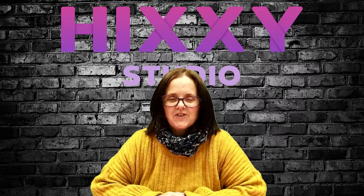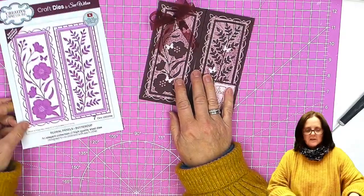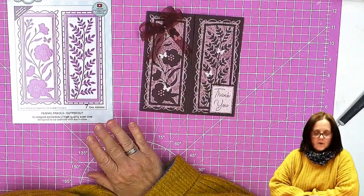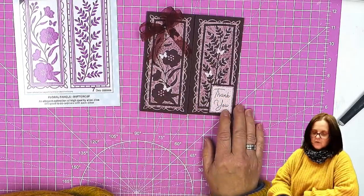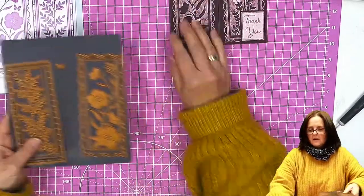Hello and welcome to Hixie Studio. In this video, I'm going to show you how to make a gatefold card using this die set from Sue Wilson from Creative Expressions. It's called the Floral Panels Otter Cup and this is what you get in the pack.